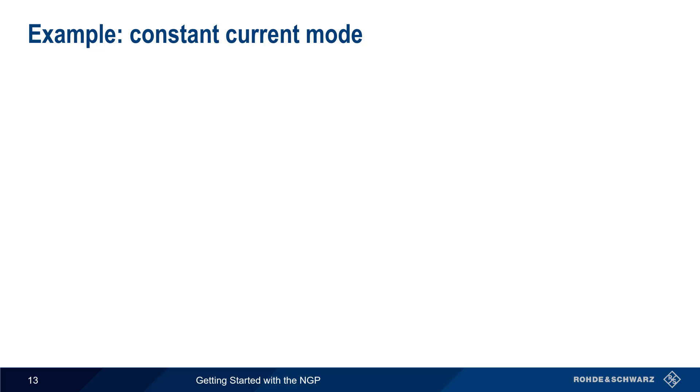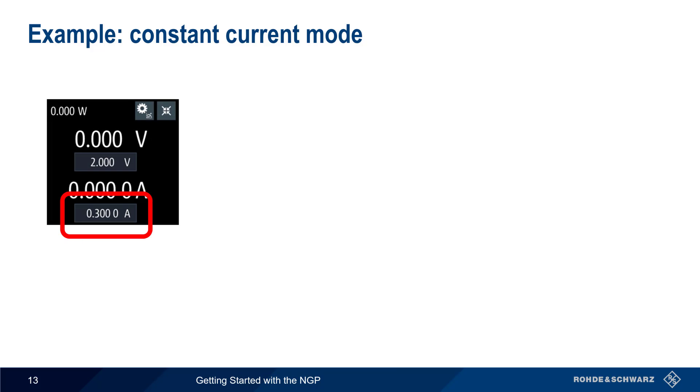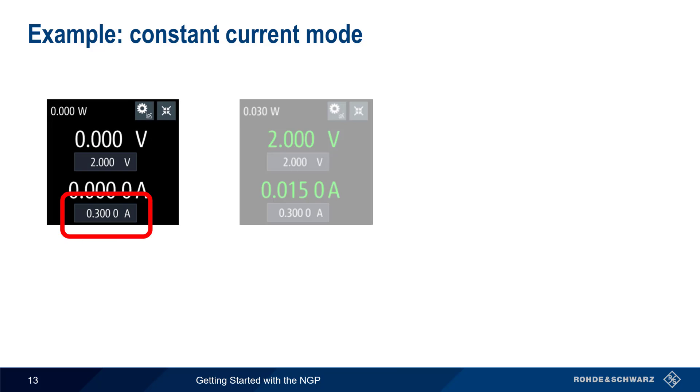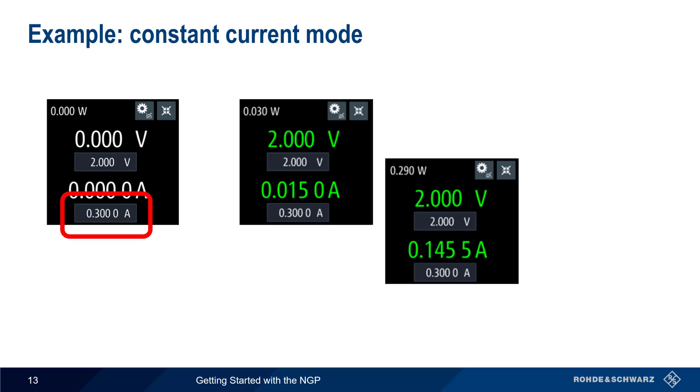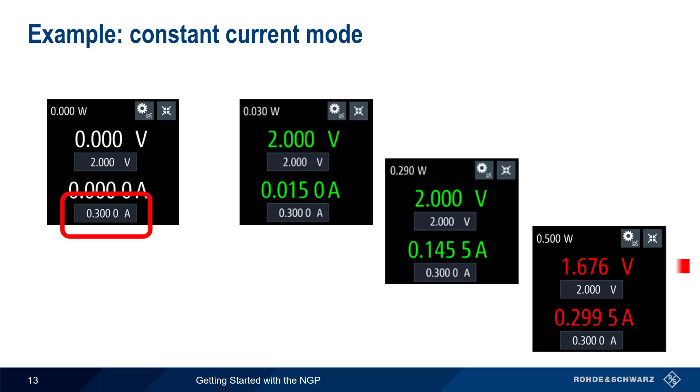Now let's decrease the current value from 400 milliamps to 300 milliamps. The output voltage still starts out at 2 volts and remains constant when the output current changes, but only as long as the current limit of 300 milliamps is not exceeded. If more than 300 milliamps would be drawn, the NGP automatically switches to constant current mode and lowers the output voltage until the output current does not exceed the configured current limit. When operating in constant current mode, values of power, voltage, and current are displayed in red.